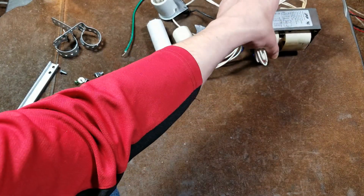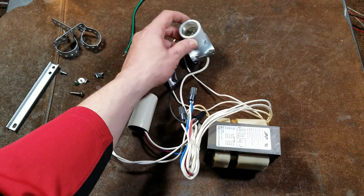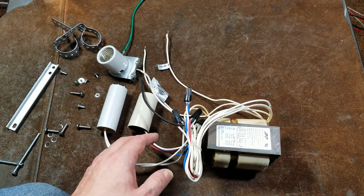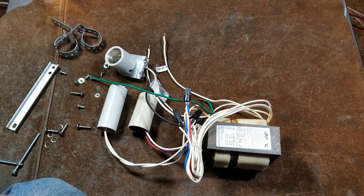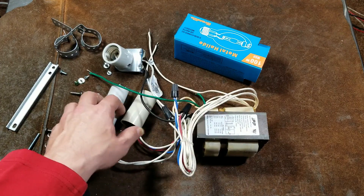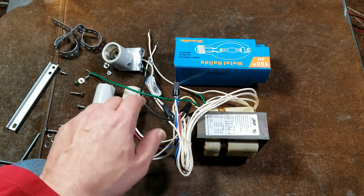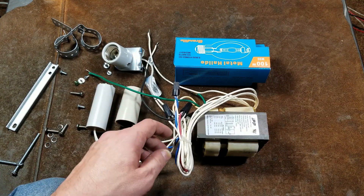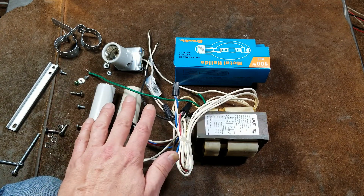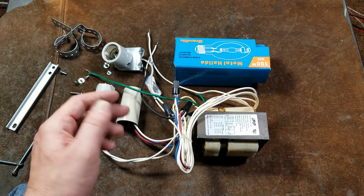Anyway, that was a long video diving into one of these wall lamps, but someone may come across it and wonder what's inside. For me, this is just what I like to do — take apart this kind of stuff, see what's inside, and see how good it really is. Now I have this 8,000-lumen, 100-watt metal halide setup I can use for some kind of lighting project in a future shop. I really appreciate everybody watching and subscribing. Until next time, Cadis Maximus out.